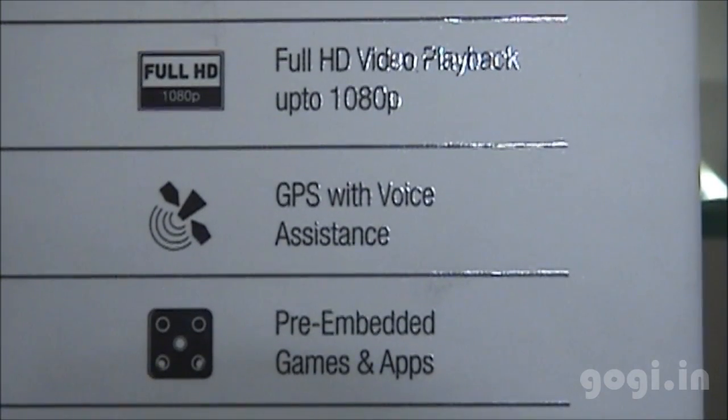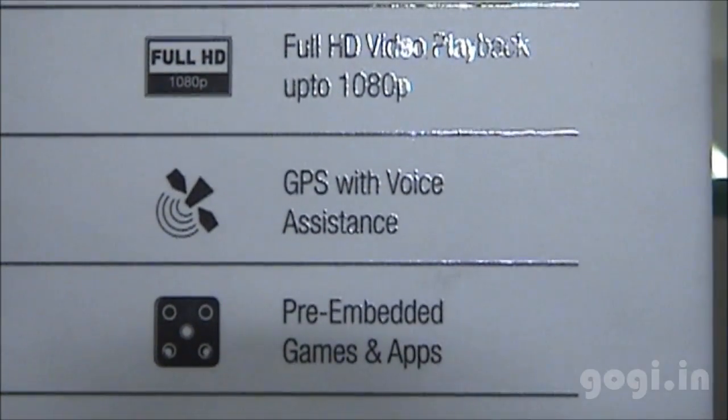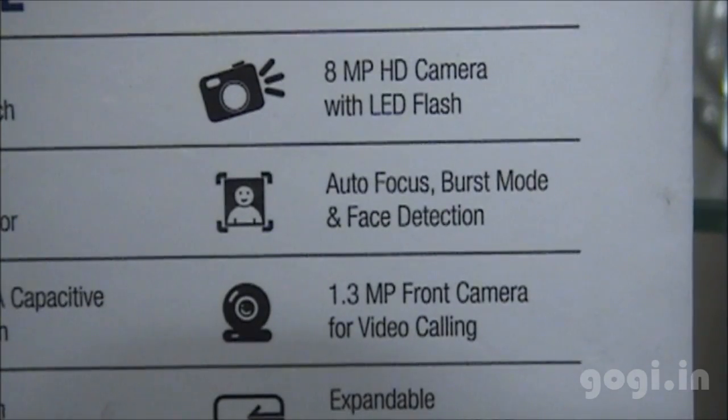It also includes G-sensors, proximity sensors, and GPS. It also says that it can play full HD video.